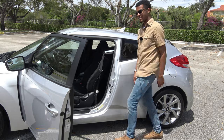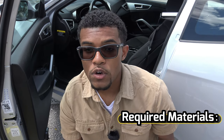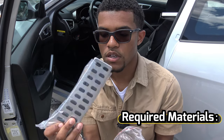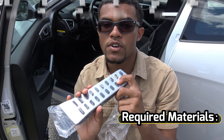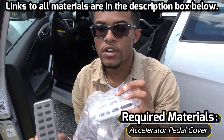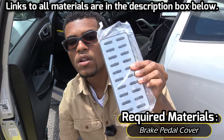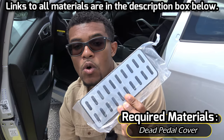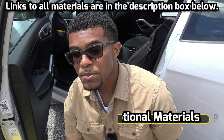The materials that you are going to need for this modification are not that many at all. You are going to need your pedals — I'll put a link in the description box below to where I got these aluminum pedals. Here is my accelerator and here is my brake pad. I'm also going to be installing this aluminum dead pedal, which will go over my current dead pedal.